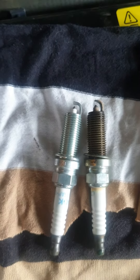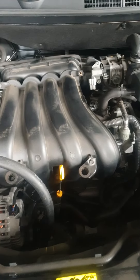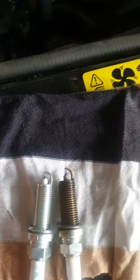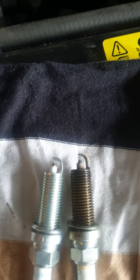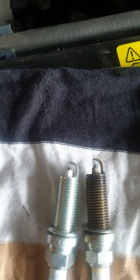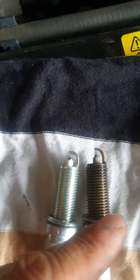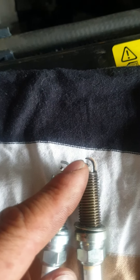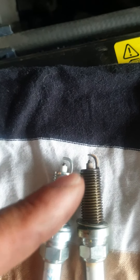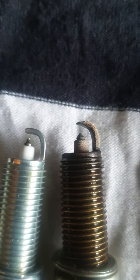This car is a Nissan Dual-Ace. The spark plugs were worn out, the check engine light kept coming on, and it was consuming too much fuel. Because the spark plug doesn't spark properly, it doesn't burn the fuel properly — the fuel goes straight to the exhaust. Here you can see the gap on the new one.